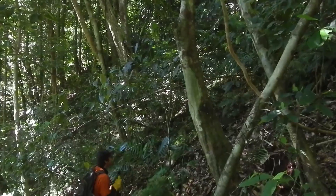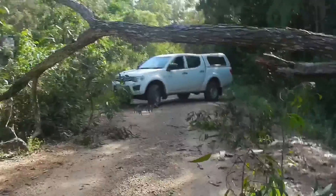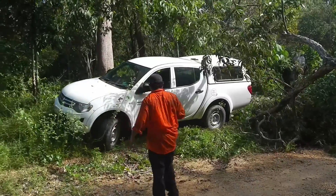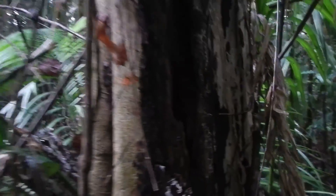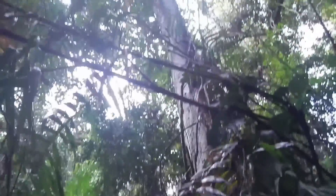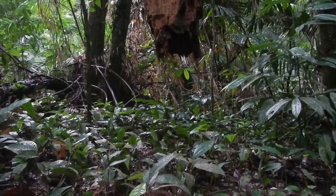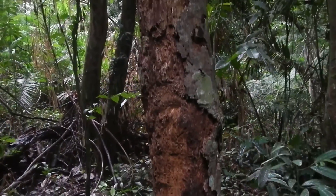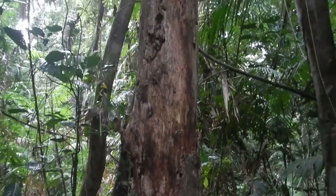Down the hill, rocks coming down the hill, be careful. We have a creek ahead of us as well, so that'll probably be where we'll line up after that, because after that break there's some other big boulders and that might be a good opportunity there.